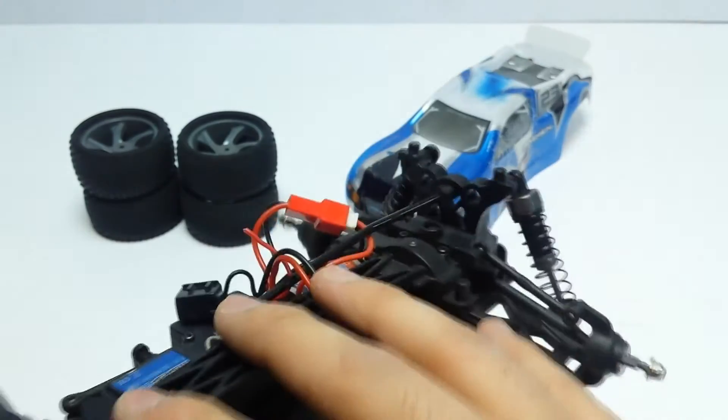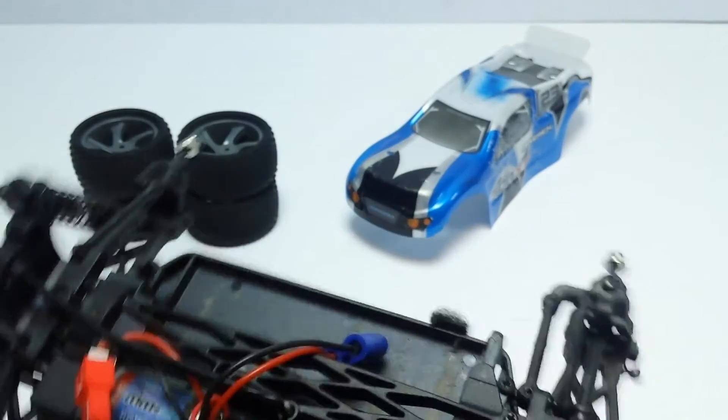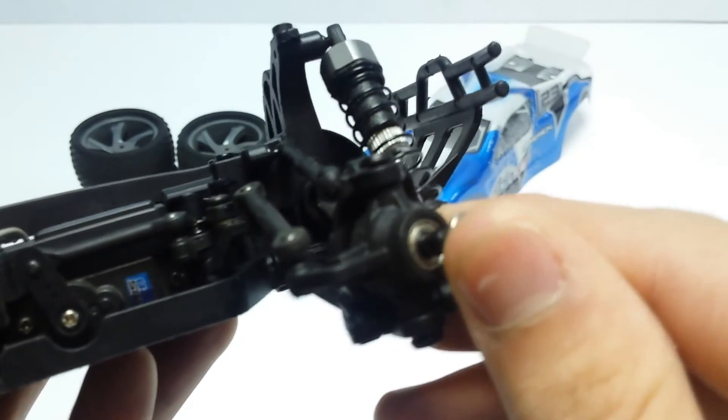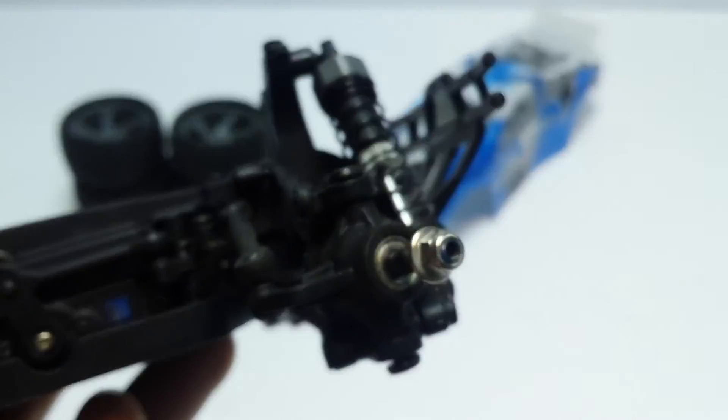So to replace this you have to replace the whole top deck, which I'll probably do in the future because I wouldn't mind getting this thing back up and running. The car actually runs on four ball bearings, which I actually forgot.